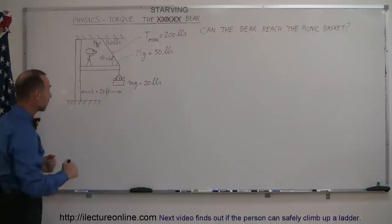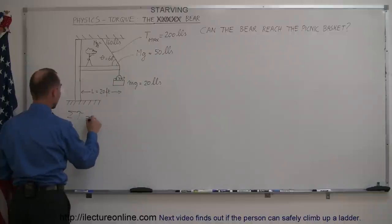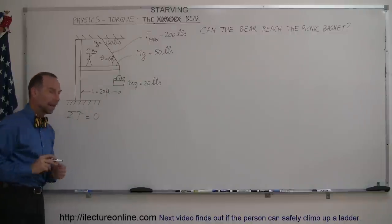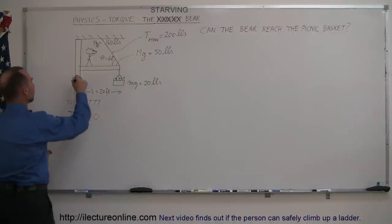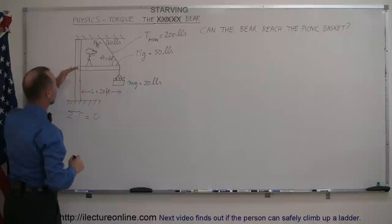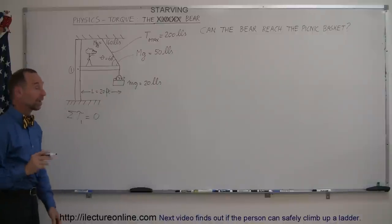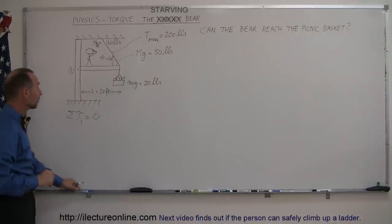This is a torque problem, so we're going to say that the sum of all the torques about a particular pivot point equals zero. Let's call our pivot point where the beam is attached to the pole. Since the beam can rotate there, that's a good pivot point. Now let's find all the torques acting about that pivot point.